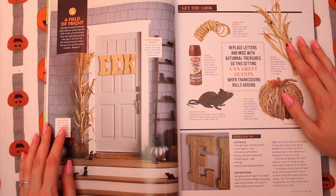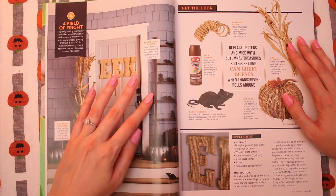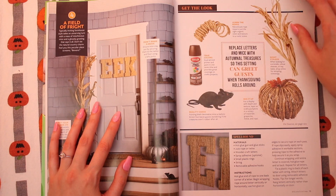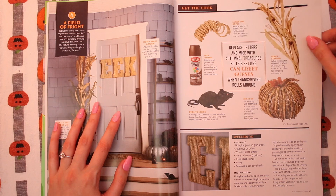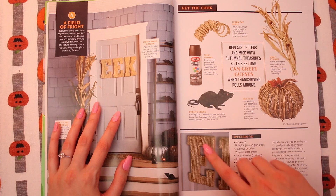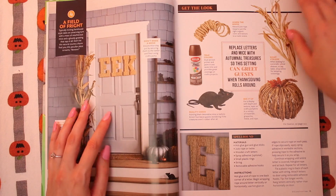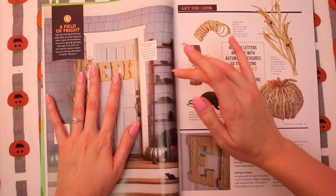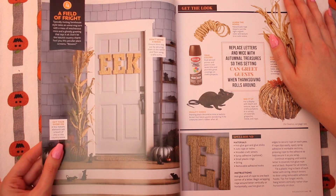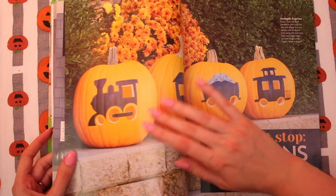There's so many good ideas in here. This one says 'Eek' and you make it with rope — that's really cool. These little rats — I guess you just make these with twine and a hot glue gun. That's really neat. This one isn't as much my style, but it's still really cool looking. If I came to somebody's house and they had that, I would be impressed.